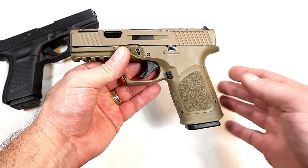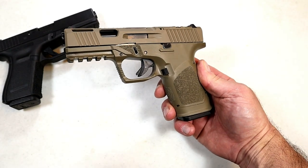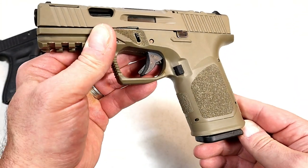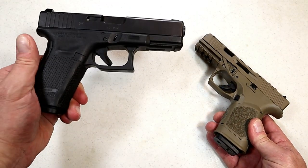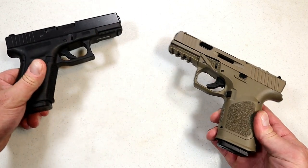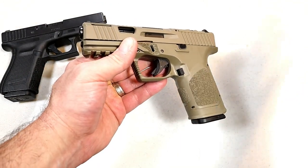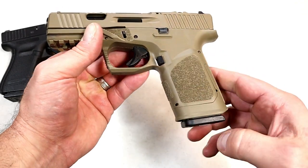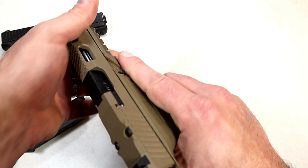The frame itself is what I consider something that Glock could have been, or should have been — it offers so much more. Check out that texturing with no finger grooves. This is my Gen 4 Glock 19 — I've had this for a while, but the previous owner removed the finger grooves, and that was really what attracted me to it because I don't like those Glock finger grooves. Nothing to worry about here, and it does take a Glock 19 mag.